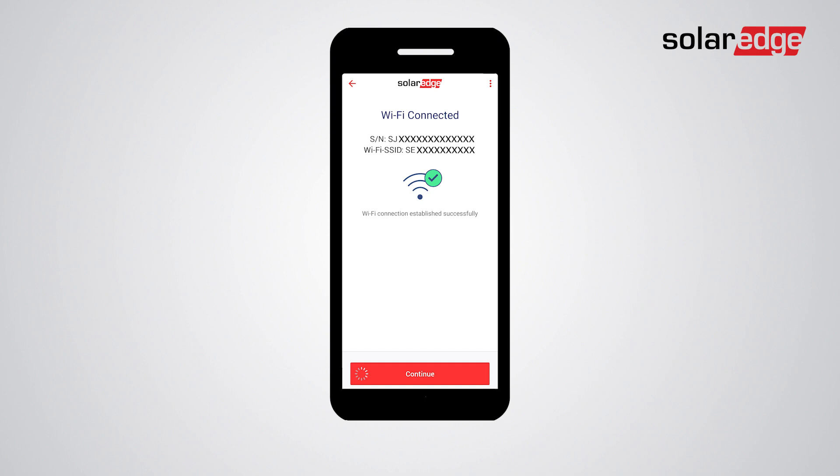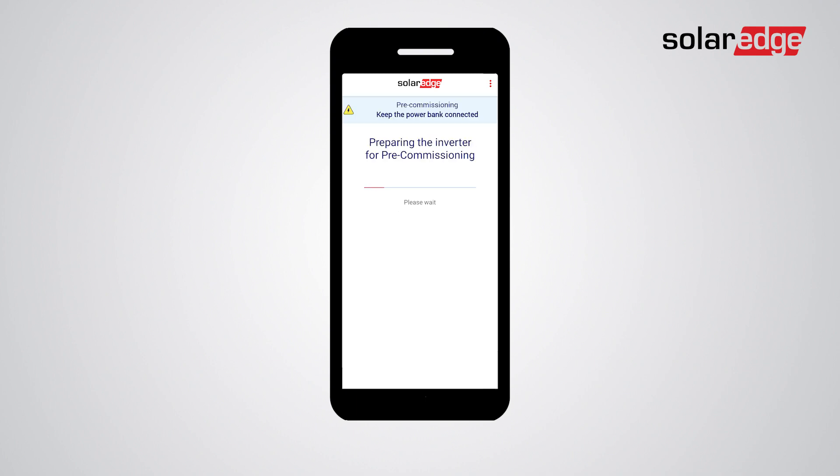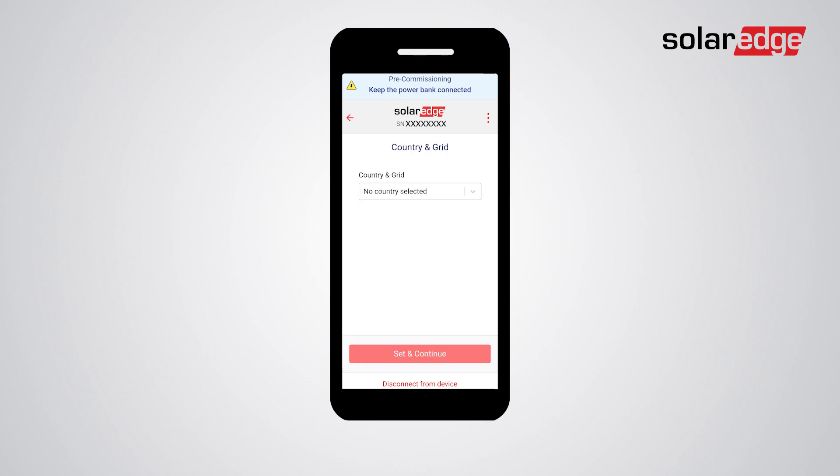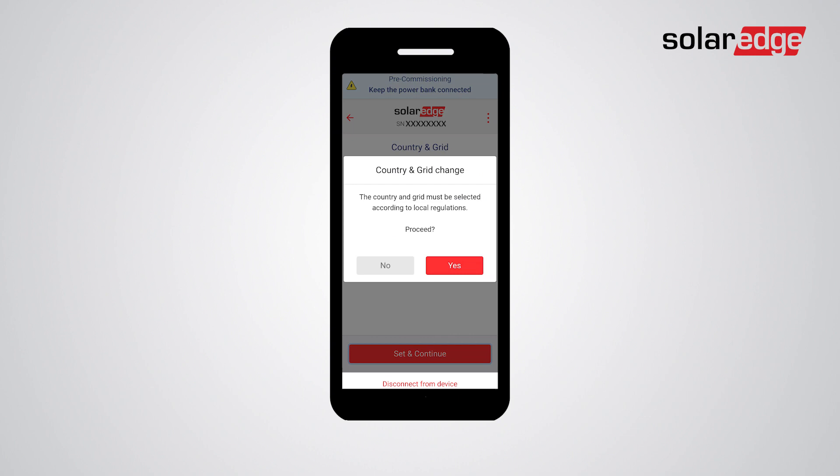Simply follow the instructions on the screen as the setup app automatically takes you through all relevant steps. Read the information on the pre-commissioning screen and tap Continue. Next, set the country and grid value — select the relevant value from the drop-down list, tap Set and Continue, then tap Yes.